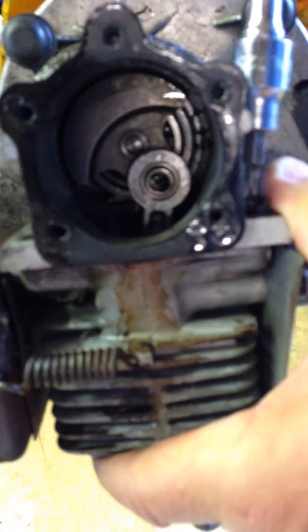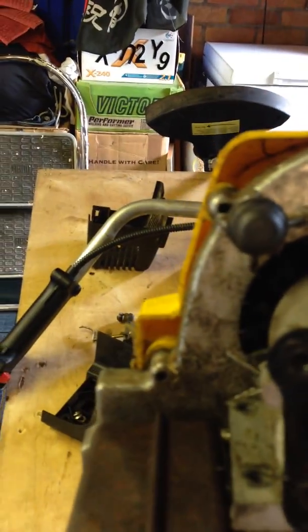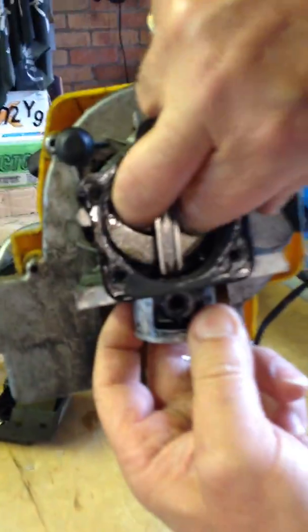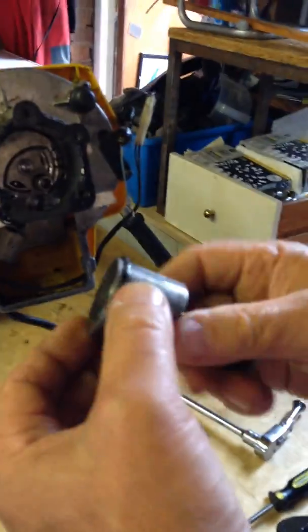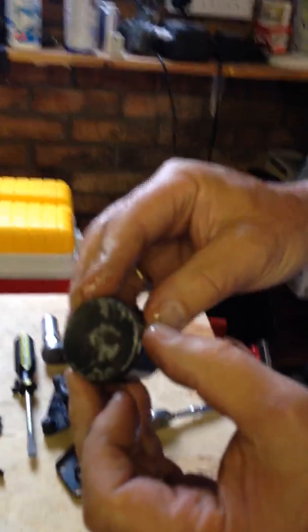We're going to undo this awkward one. What's holding the cylinder on now is one bolt and the piston, so I'm going to do this bolt. Now I need to move this piston down. I'm pulling the starter cord to move that piston down and then I can wriggle the cylinder head off. That's the cylinder head off, and now you can just pull this piston and con rod out like that. And that's how easy it is to remove the piston. I'm going to be measuring this piston ring and hopefully finding it's worn and fitting a new one. Thank you very much.